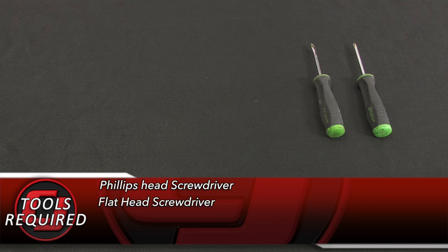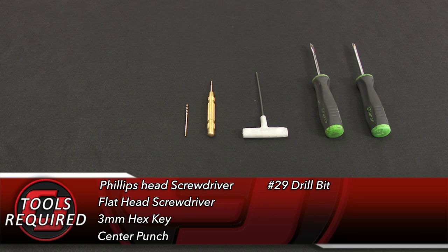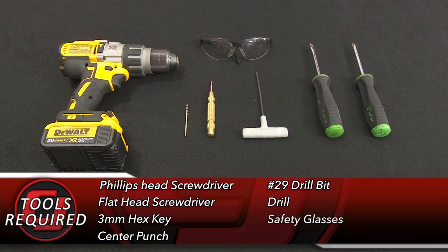Tools you'll need for this installation: Phillips head screwdriver, flathead screwdriver, three millimeter hex key, a center punch, number 29 drill bit, a drill, and safety glasses.